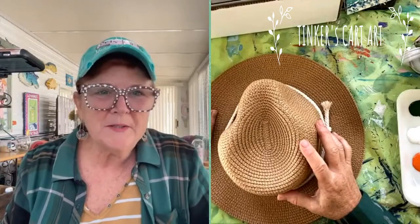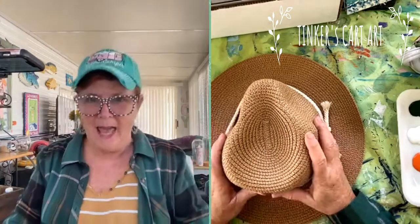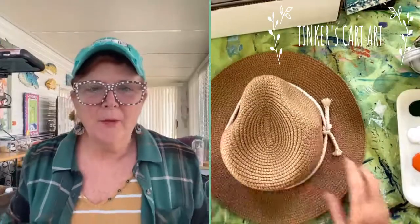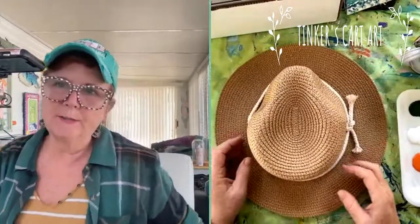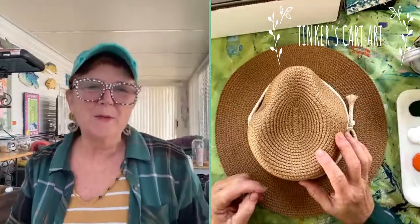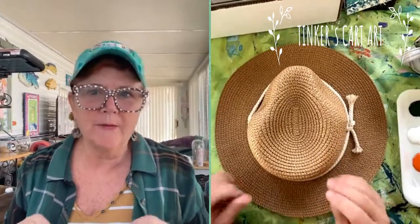Good morning, everyone. Cheryl from Tinker's Card Art here again today. I told you we're going to paint some hats today — so no, I'm not painting canvas. I love to paint things that aren't canvas. You guys have seen me paint all sorts of glassware, shoes, tote bags, wood, rocks. Remember when you're out scouting around and you see something you could paint on, it doesn't always have to be a canvas.